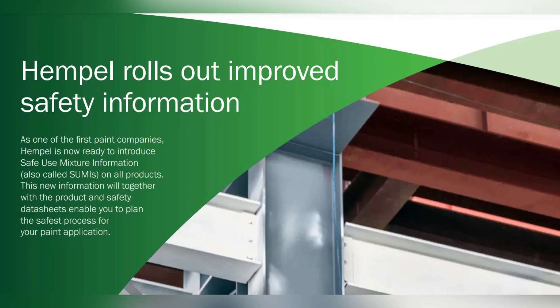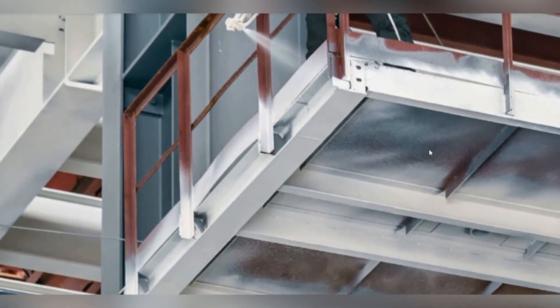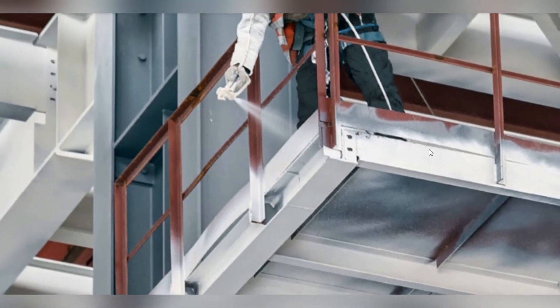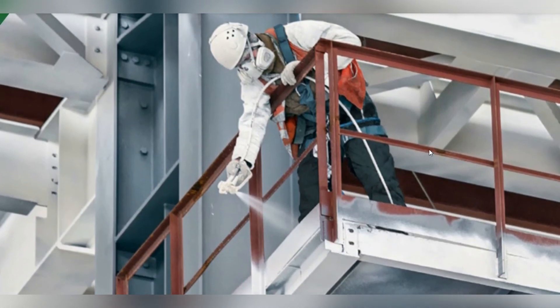Product information: Designed for speed and efficiency, discover the features and benefits of HEMBA PRIME ALPHA 230. Key features include corrosion protection, high volume solid, fast dry properties, short over coating intervals, and better color stability.